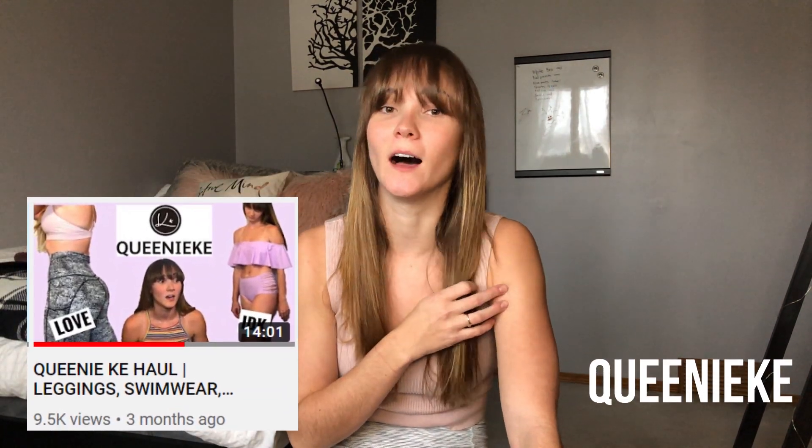Hey YouTube, we are back with another video on activewear! The brand I'm doing today is Queenie Key — I've already done a video on them which I'll link below. I love their stuff: amazing quality for amazing prices, A plus. I have a pile of stuff they sent me that I haven't reviewed yet. Before we start, hit that like button and subscribe if you want to see more videos like this, and comment your favorite outfit down below!